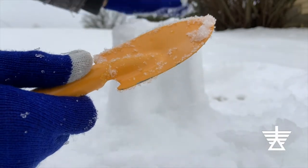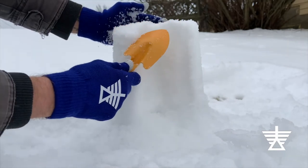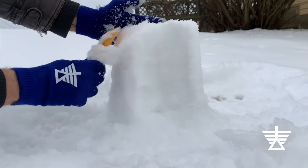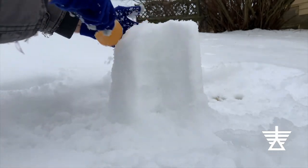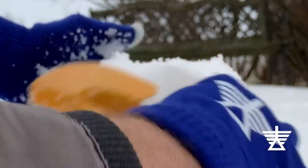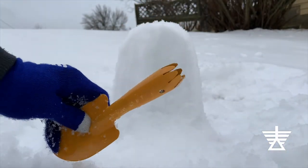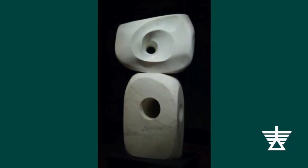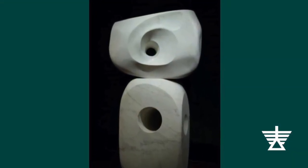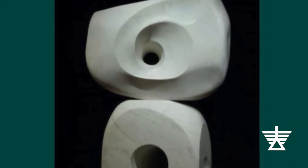I'll use the edge of my tool to shovel and scrape snow away from my form until it is shaped the way I want. Take little bits away at a time. Trying to remove too much snow all at once can make the whole sculpture crack and fall apart. Next, I'll use the end of my tool to drill a hole all the way through the form. When making her sculpture, Hepworth carved holes all the way through the block of stone. Unlike snow, stone can't be stuck back together easily.